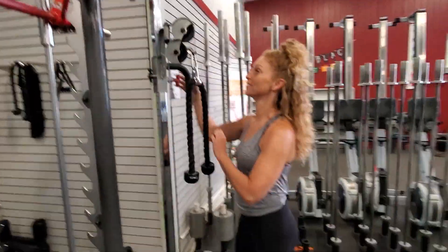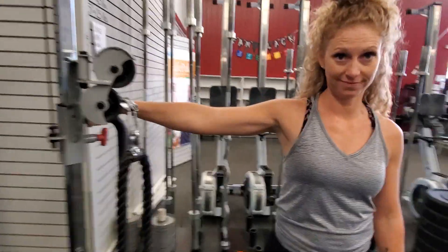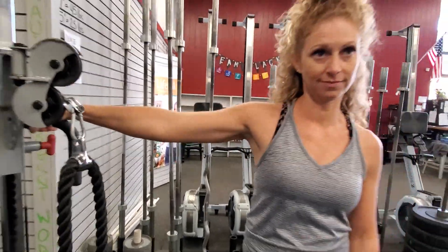Let us show you that setup for the explosive mid-cable row. Explosive, yes. Shoulder height, maybe armpit height — that'll do you.